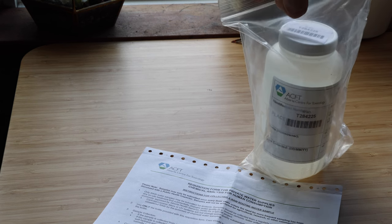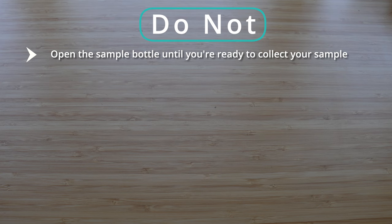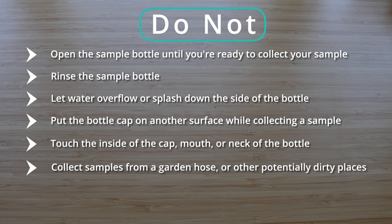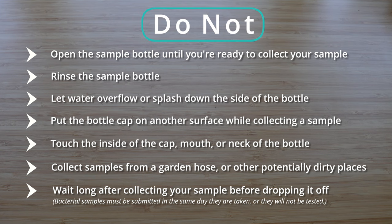Before you go, here are some important notes to follow throughout this process. Do not: open the sample bottle until you're ready to collect your sample; rinse the sample bottle; let water overflow or splash down the side of the bottle; put the bottle cap on another surface or touch the inside of the cap, mouth, or neck of the bottle; collect samples from a garden hose or other places that might be dirty; or wait long after collecting your sample before dropping it off — bacterial samples won't even be analyzed if they're not submitted the same day they are taken.